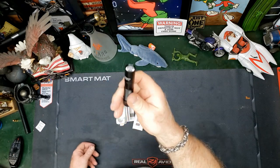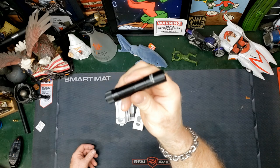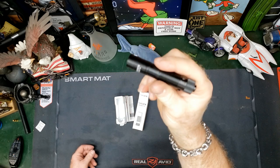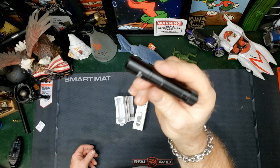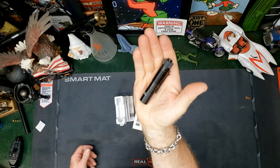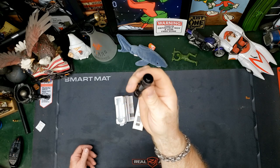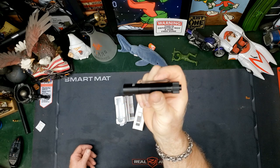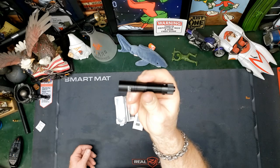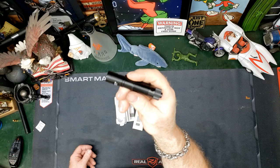The ThruNite Archer 1A. I will provide links in the description. If you want to run over and pick this up, you can get this for $19.99 on Amazon. I will also put a link to the ThruNite store on Amazon so you can check out other products from them.